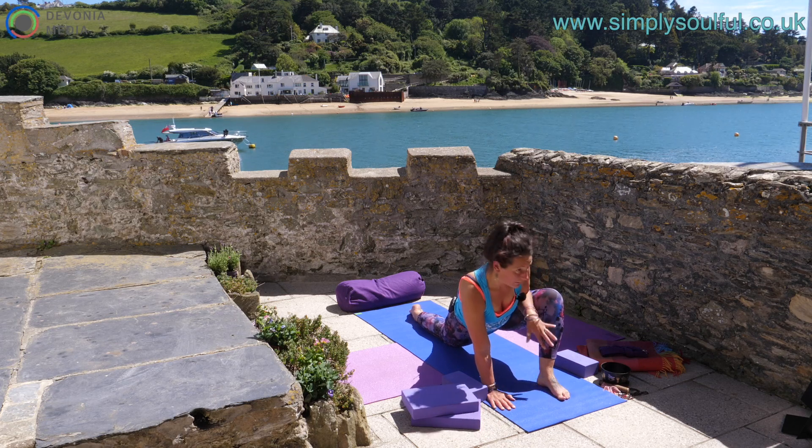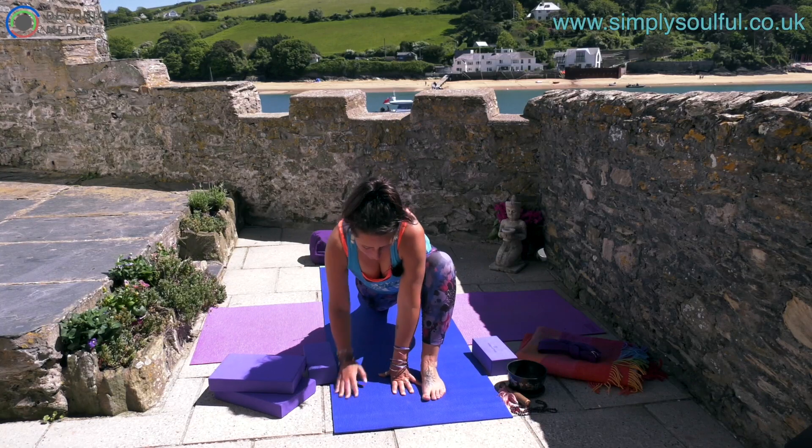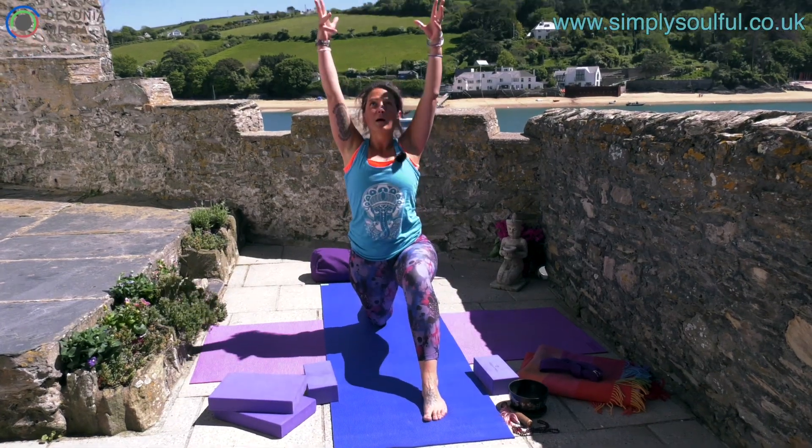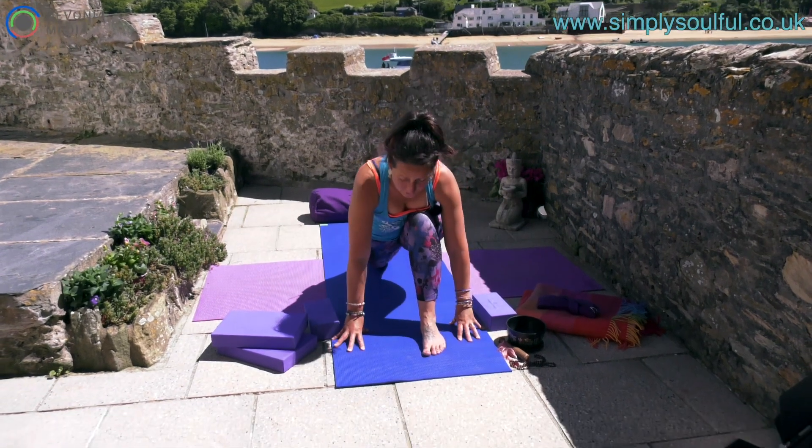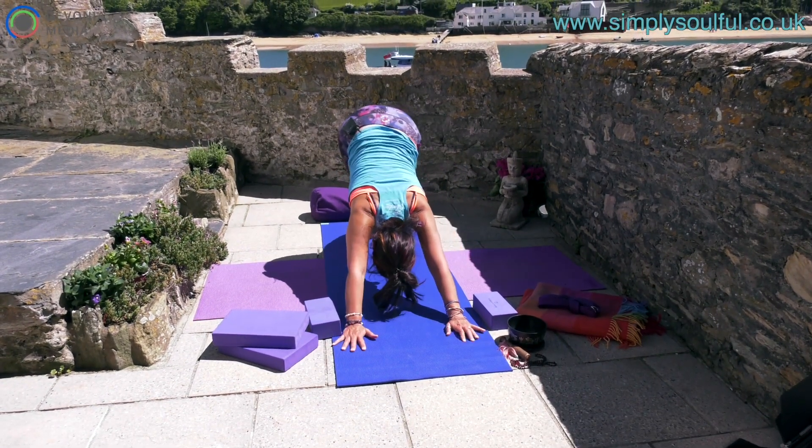Slowly release. Check that the front knee is over the ankle, and take an inhalation to come all the way up. Exhale, hands to the heart. Frame the front foot, tuck under the back toes, and step back into down dog.